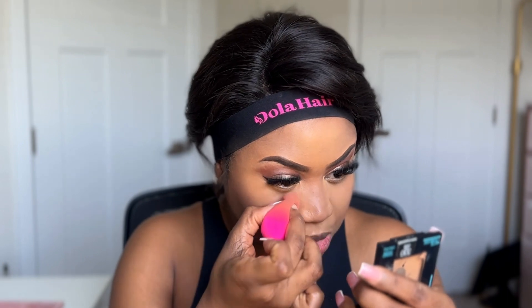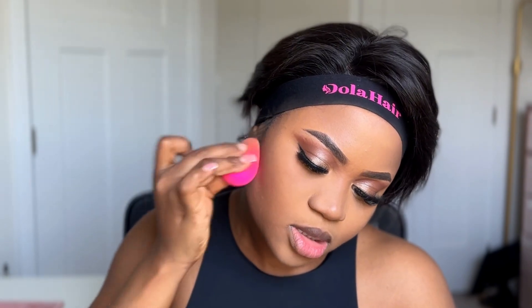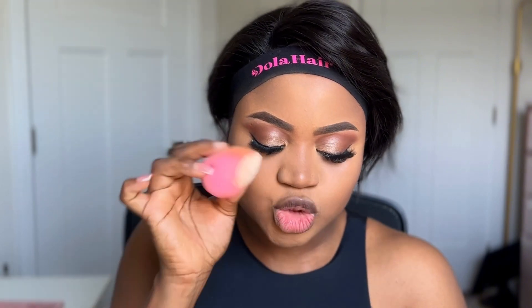Now I'm applying setting powder — I'm using the Huda Beauty mini setting powder. I need to make sure I get rid of any creases under my eye first. The $20 blender picked up the product well and set my under-eye well. The cheaper blender absorbed the setting powder well too, but with this one the powder sits on it, so you have to be careful it doesn't fall off.